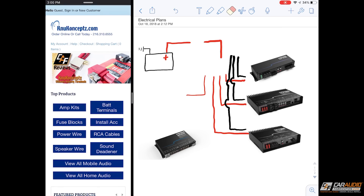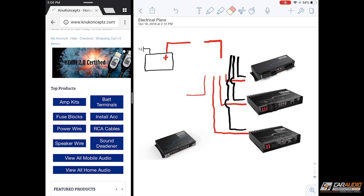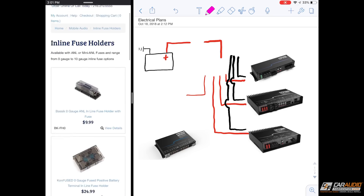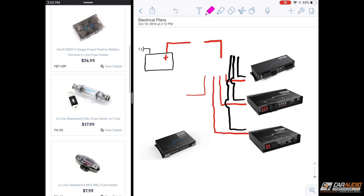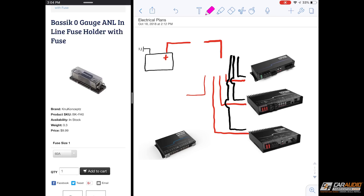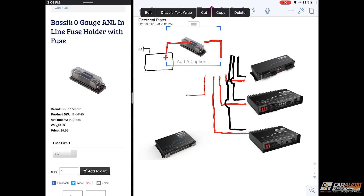Let's actually pick some components out and get them added in. I'm on the New Concepts site right now and we're going to go to fuse blocks. We're going to be using a large wire feeding our amplifiers and our main inline fuse block, so let's go to inline fuse holders. I know I need a zero gauge inline — let's go with this basic zero gauge A&L inline fuse holder. I'll click and drag and drop it in, then resize it a little bit.